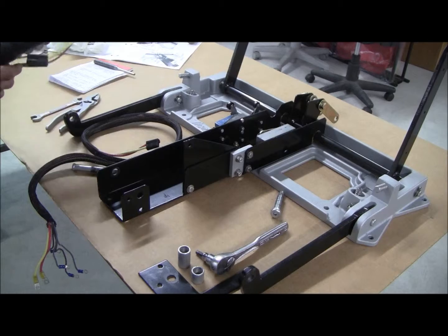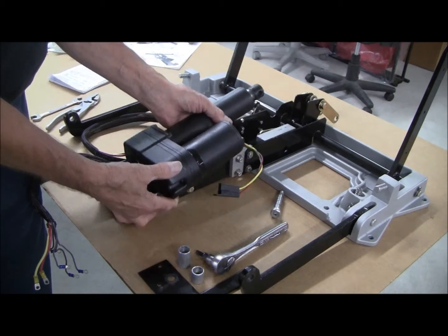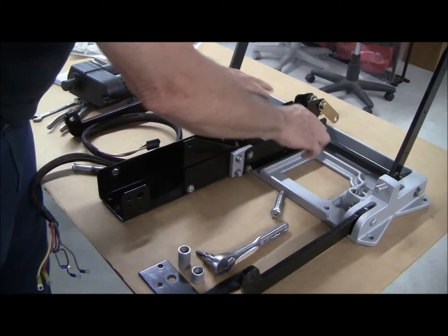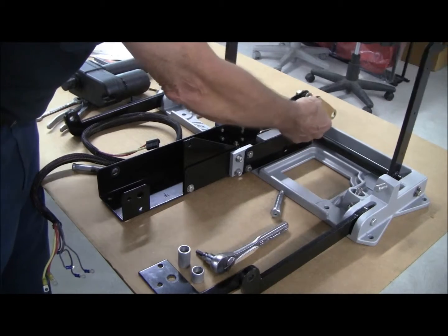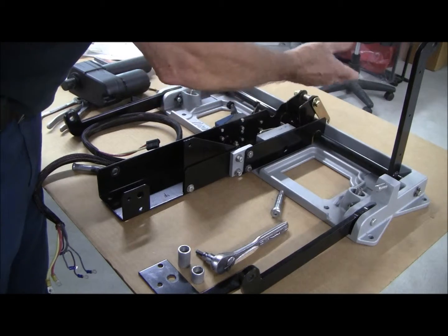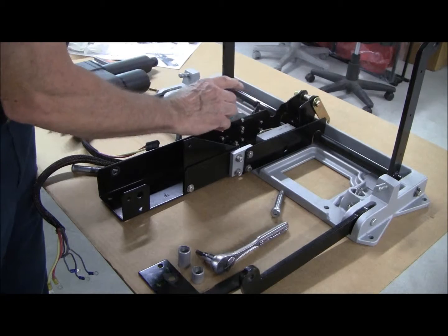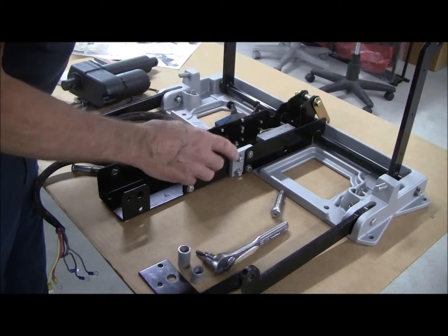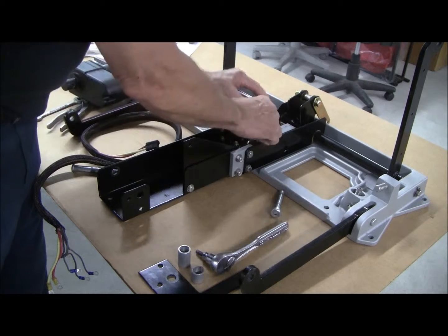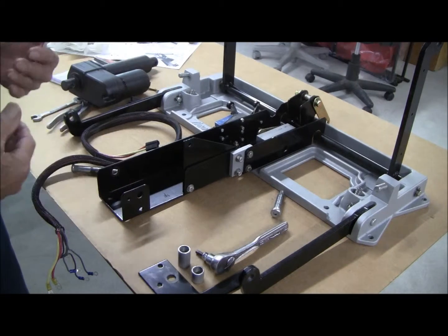Before we put our new actuator back in — basically reversing what we just did — I would take the time to clean and lubricate any rotating points. Wipe it off, clean it down with something, and put a little spray grease in there to penetrate and help lubricate it. This is the ideal time to do that. Then you'll be ready to put it back together — just reverse what we just did.